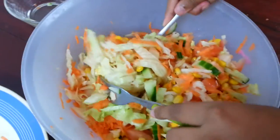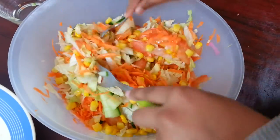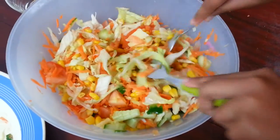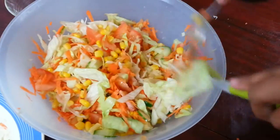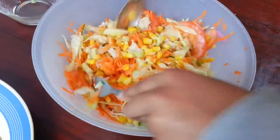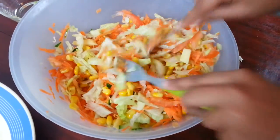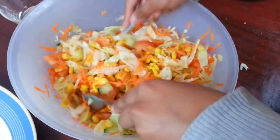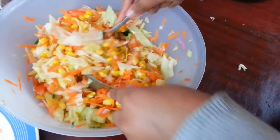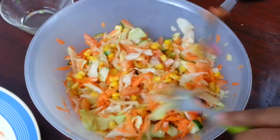Mix them all in well. If you want, you can add some lemon juice just to make it taste really nice. You can also put olive oil in there to make it look more classy. If you like it hot, you can put some chillies or a little ground spice mix in it just to kick it up.